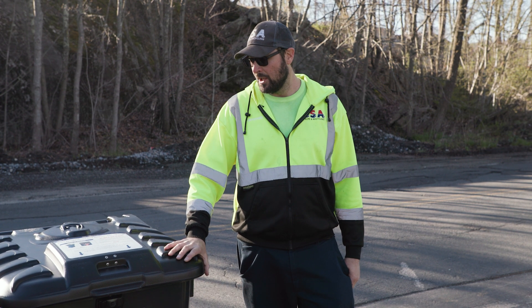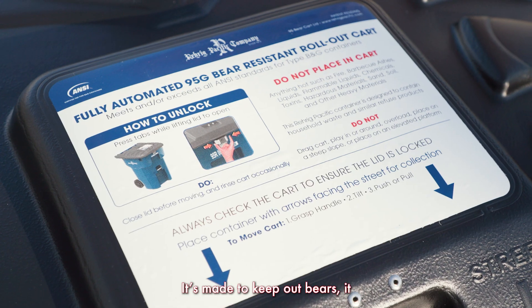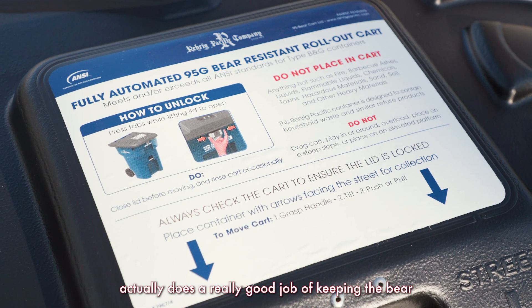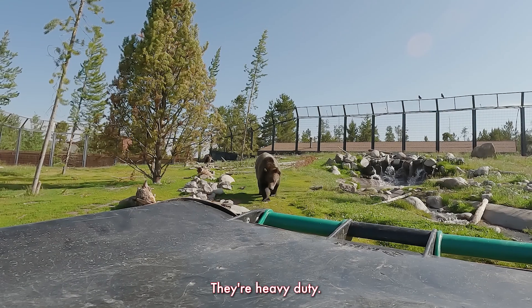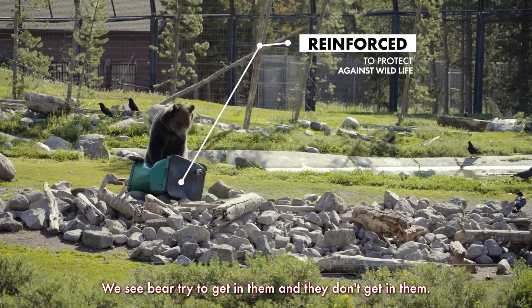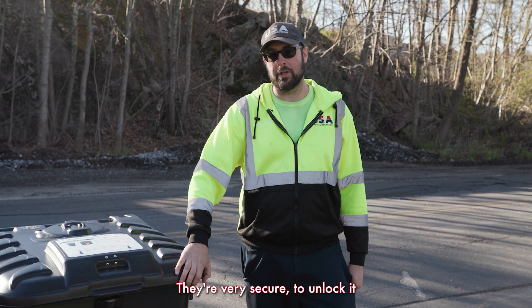I'm Jeremiah. I'm here to show you the ins and outs of the bear can here. It's made to keep out bears, and it actually does a really good job of keeping bears out of the cans. They're heavy duty, they're rough, they're tumble. We see bears try to get in them and they don't get in. They're very secure.